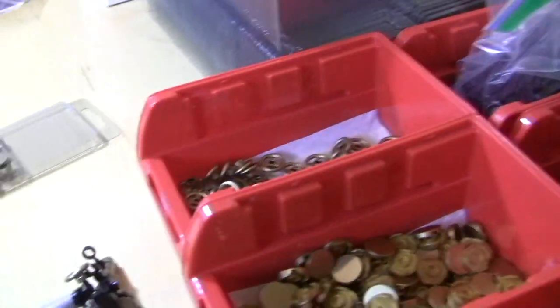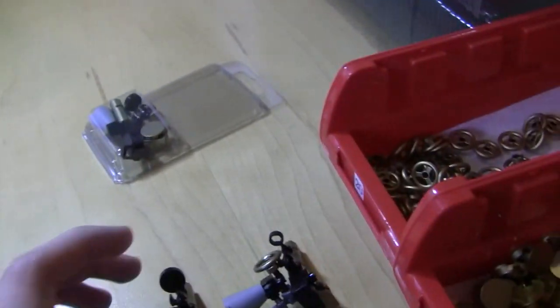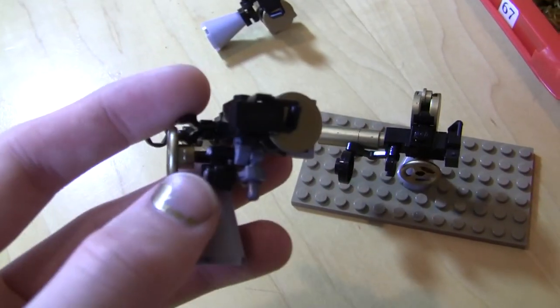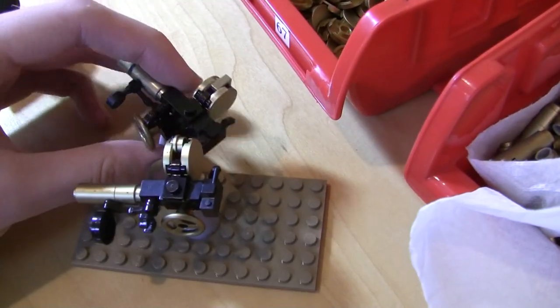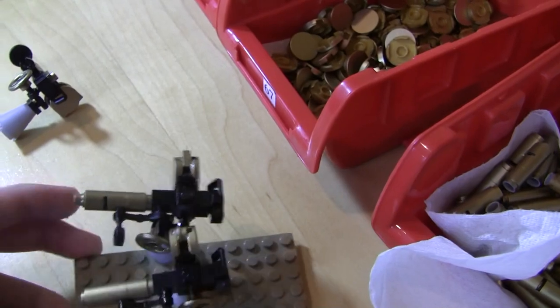I wanted to talk about the two different designs. As you can see, we have three anti-aircraft guns here. This is the final version on the base plate, and this was the original design — the prototype. See how there are so many little clips there? It seems really complicated. I was basically able to take out, I believe, three or four parts.